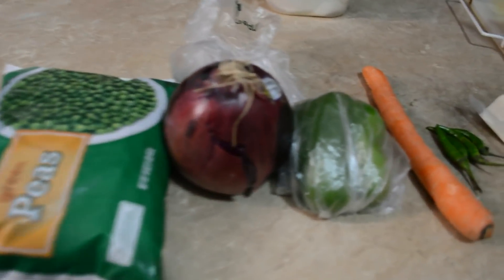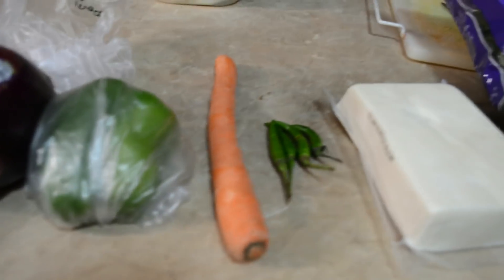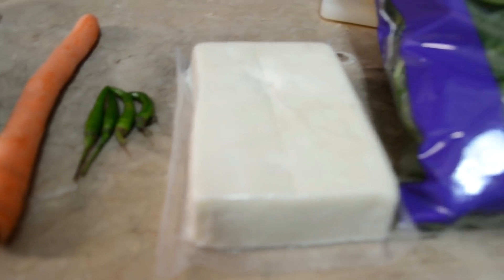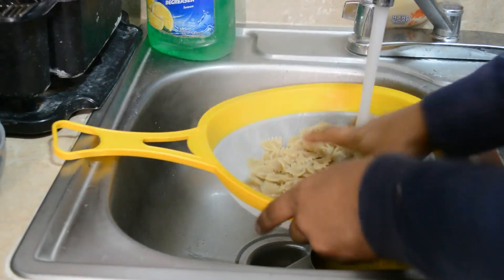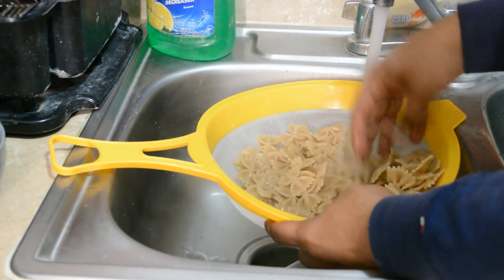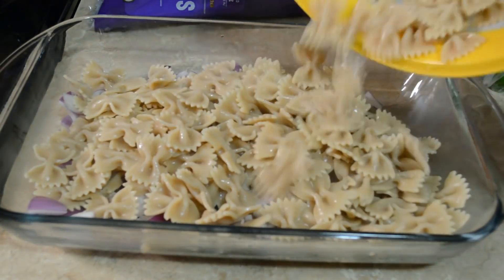We have put pasta in a boil and we are making wheat pasta. These are all the veggies that we will prepare for the pasta. In a bowl they have taken soya chunks along with mixed veggies which are microwaved. When the pasta is boiled, we will refresh the water and then we will start to assemble the pasta.